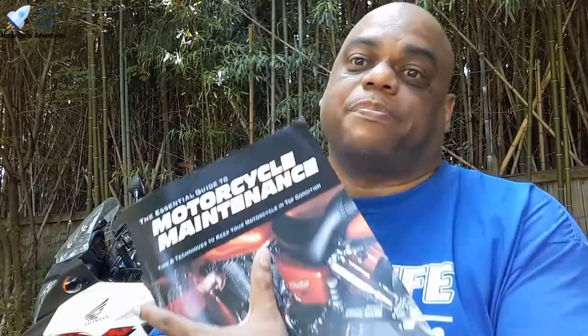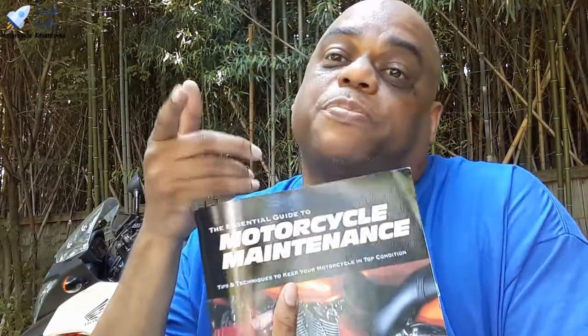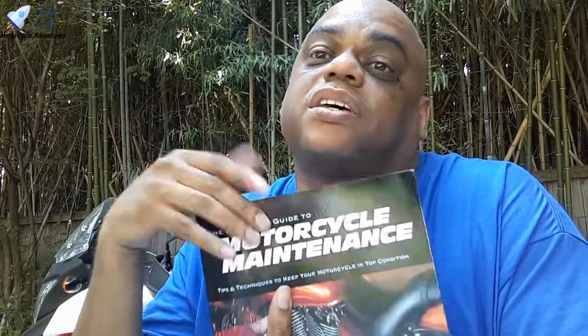I'm not making a dime off of you buying this book. If you use the link down below, Mrs. Rocket will pick up a couple of pennies off your purchase — they're her affiliate links, not mine. She'll pick up a few pennies, but you need this book in your life.